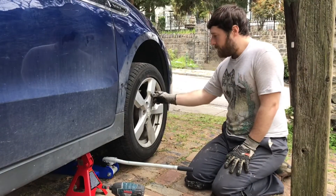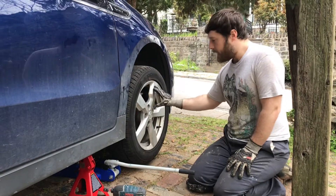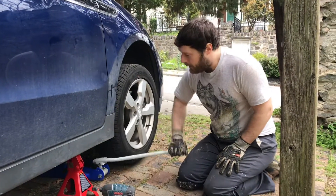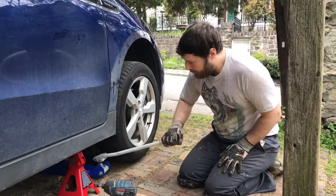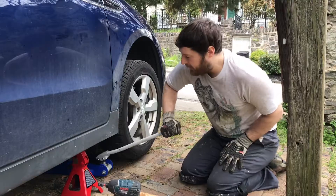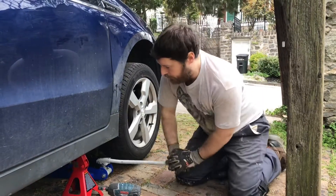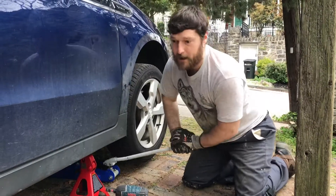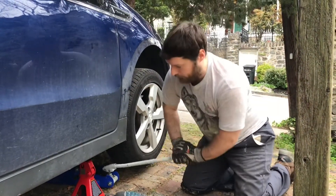I cleaned everything off and cleaned the back side of the tire, then put the tire on the car and started all the wheel nuts with the impact gun. Now I'm going to jack the car back up, remove the jack stand, and then when the car is back on the ground I'll torque those wheel nuts down to spec — which is 100 foot pounds.